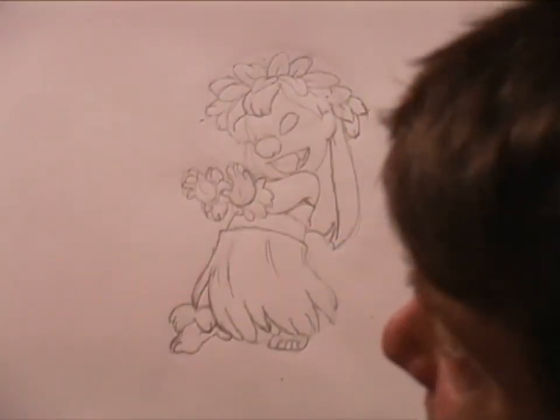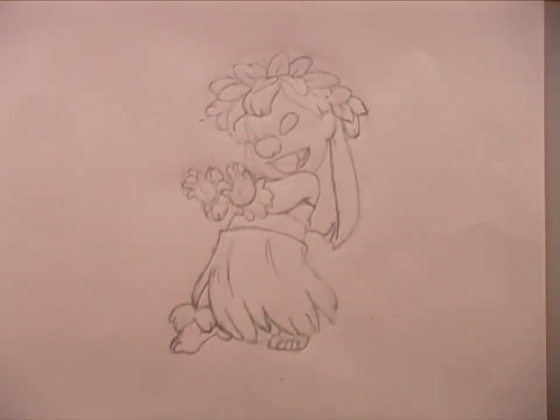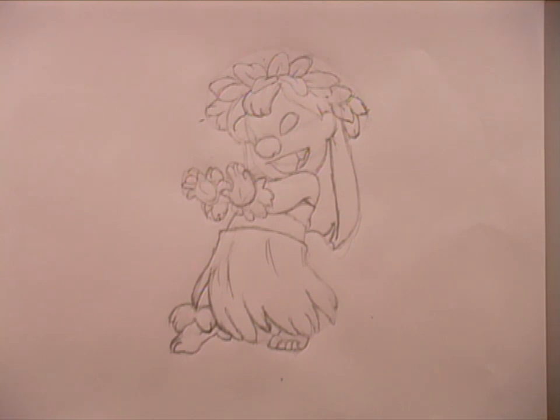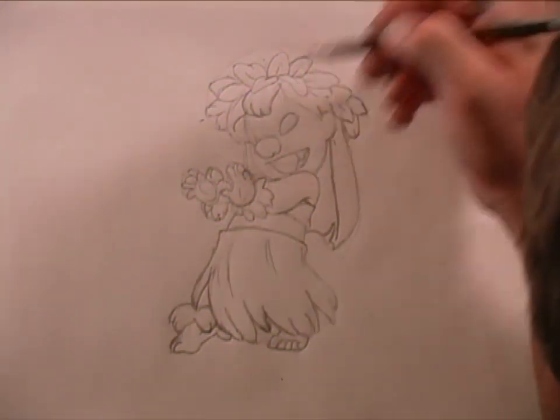If anybody's wondering what I keep looking at off screen, it's the fact that I keep looking over at the computer monitor to make sure that the darkness is coming on pretty good. So there we go — let me slide back out of the way, because I'm drawing this at a funny angle, it's not the easiest thing in the world.